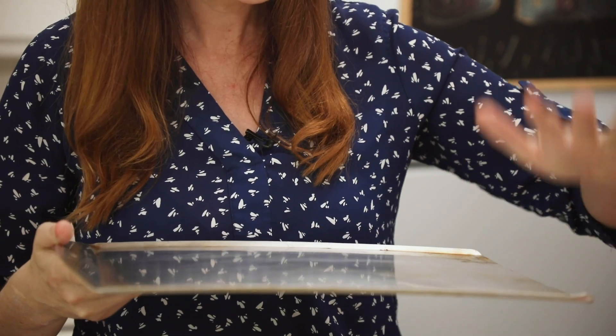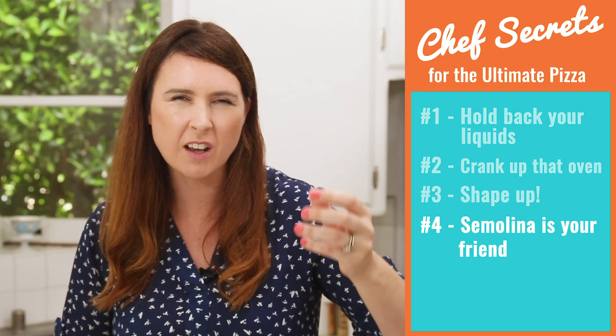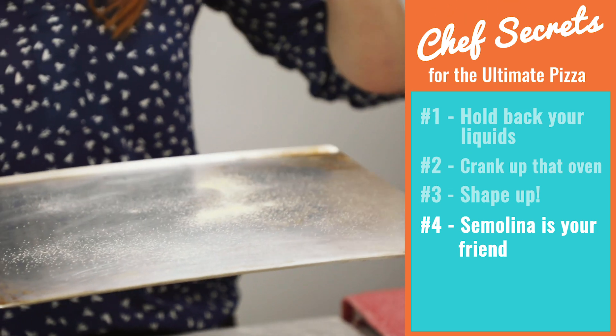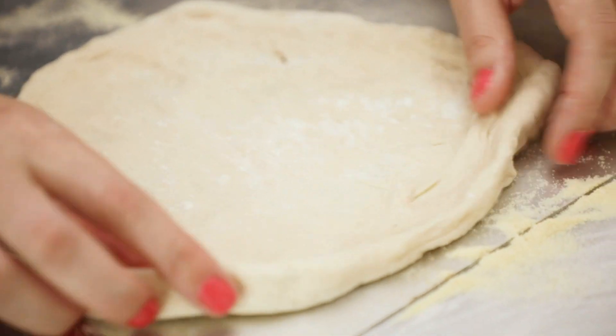Now we're gonna move on to our next secret. Secret number 4: I have a totally flat baking tray and I'm gonna put my pizza on this. Before I do, I'm going to sprinkle it with a little bit of semolina. Semolina is durum wheat — it's a coarse kind of flour. If you sprinkle this on your tray before you put on your pizza, it works as really good traction and helps to move your pizza from the tray straight into the oven. If you don't have semolina flour, you can just use regular flour, but I always like to have this in my cupboard.